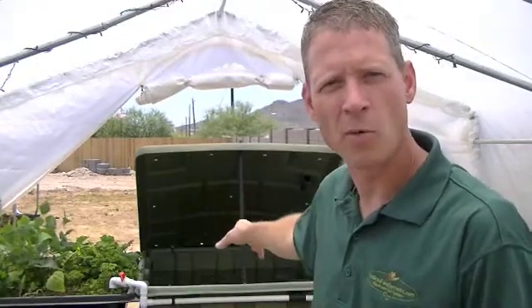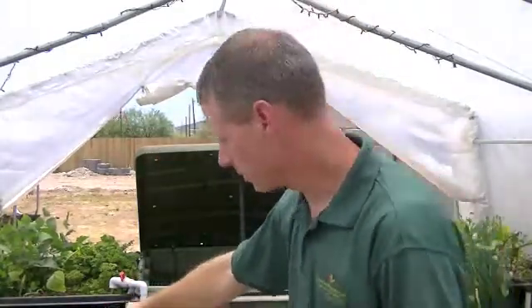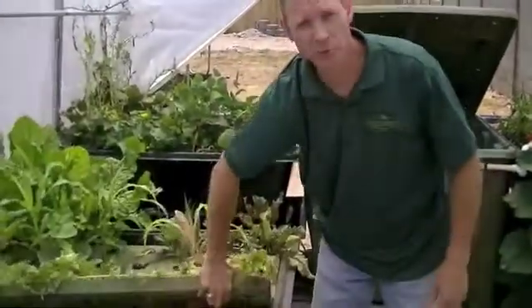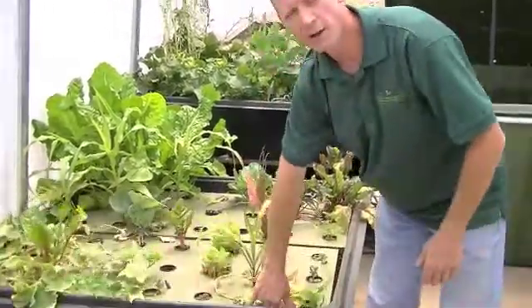We start off with a 300 gallon fish tank where we can grow out between 75 and 100 pounds of fish per year. We take that water and we pump it into a clay pebble bed. The beds to the left and the right of the fish tank are both clay pebbles. Inside those pebbles there's bacteria growing, and they convert the fish waste into perfect plant food. We take that filtered water and we dump it into these raft beds. You can see these roots where the plants simply hover down in the water, that water flows under the plants and then back again into a sump tank, which is where our water pump is at, and the process begins again.